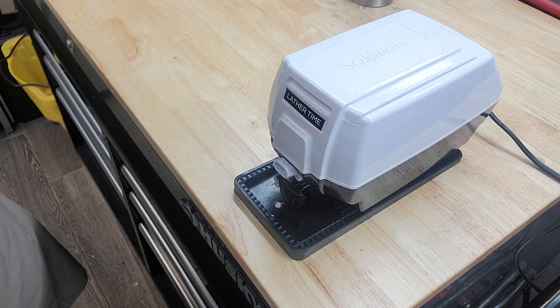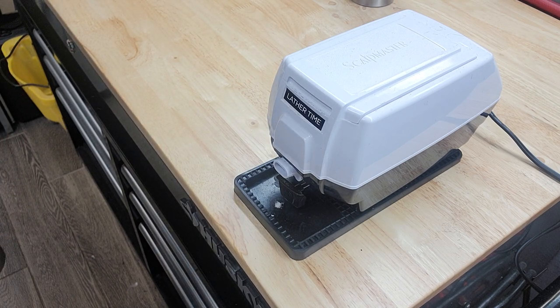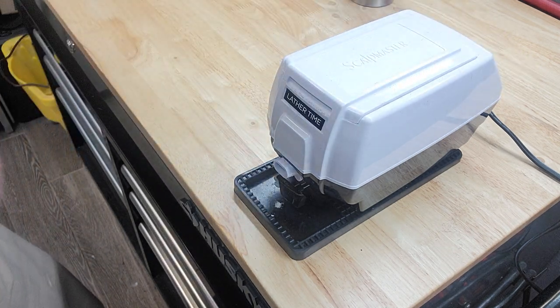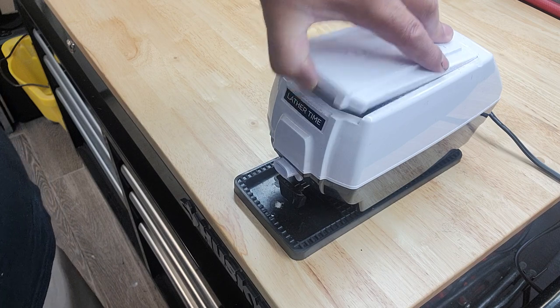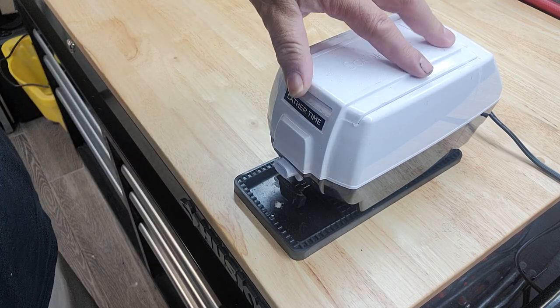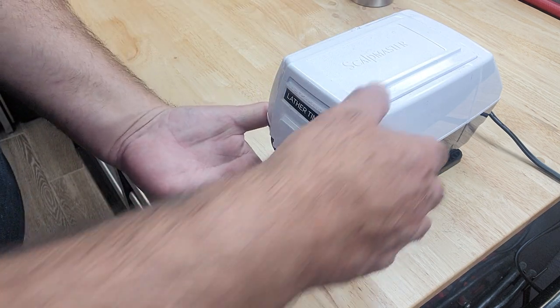Alright guys, if you're thinking about picking up one of these Scalp Master lather machines — I've already had this one for about three weeks. You can see the reservoir right here. Fill up your reservoir, but don't ever overfill it.